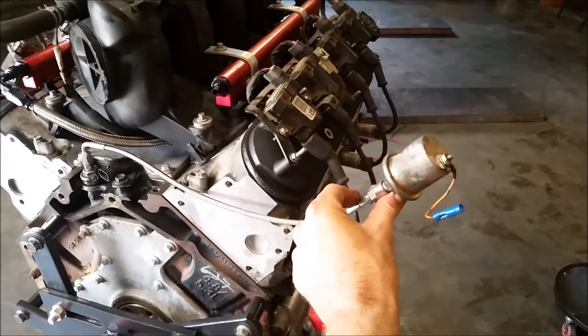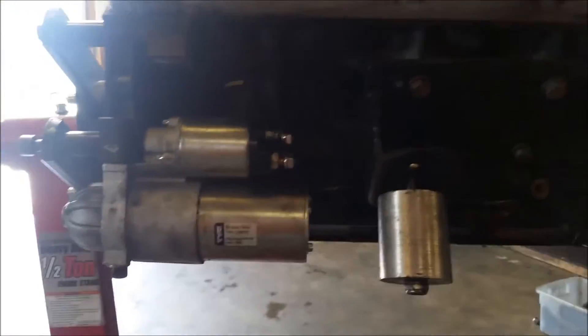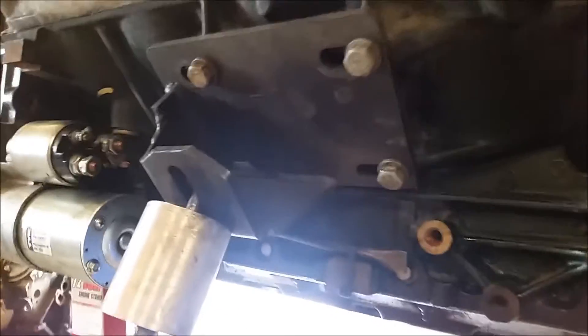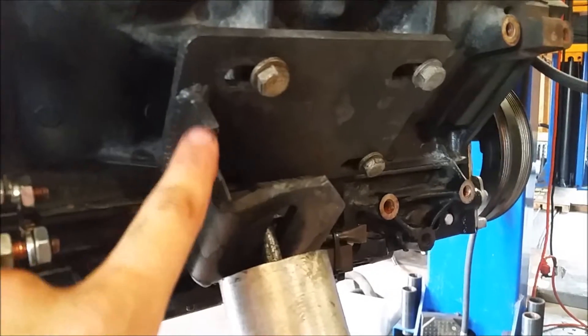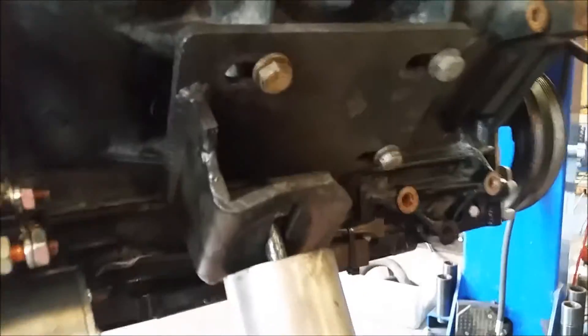Here's the starter — it's from a 2008 Silverado 2500 with the 6.0 liter gas motor and it bolts right on. It's nice and small, shorter and smaller in diameter than the stock 5.3 starter. Here are the motor mounts — they're pretty nice with some built-in tolerance so you can position the motor where you want. All of this material right here is what I had to cut out for header clearance. I'm not too worried about losing strength since it's quarter-inch steel and it's held up very well.